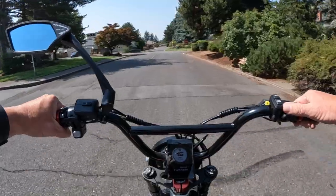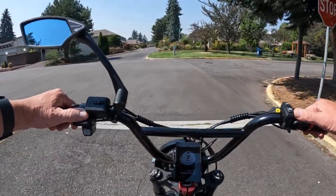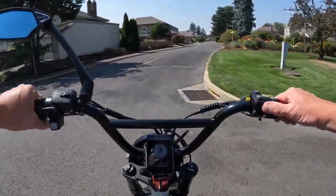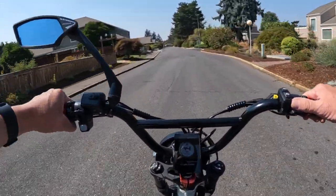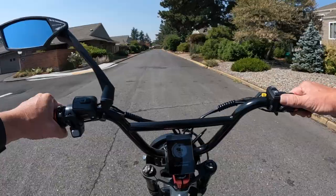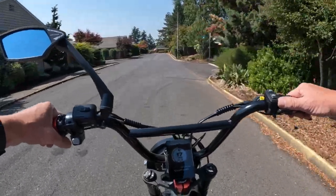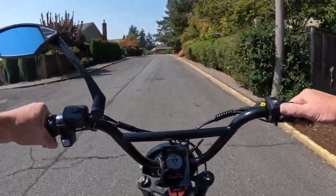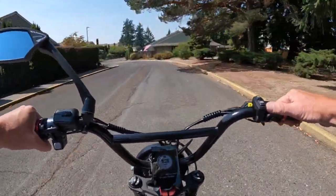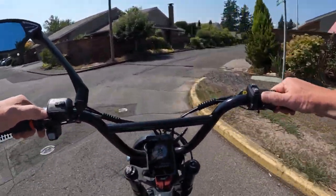One thing I don't like about it, and I think it's going to deter some people from getting it, is the seat height. The seat height is quite high on this one — it's set at 34.3 inches. If you're a taller rider, 6 feet or 6 foot 1, that's just fine, but if you're a shorter person like myself at 5 foot 9, you'd probably want it closer to 32 inches.